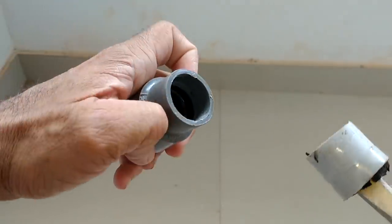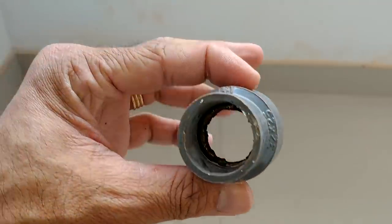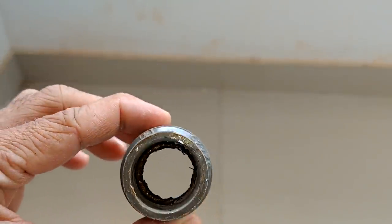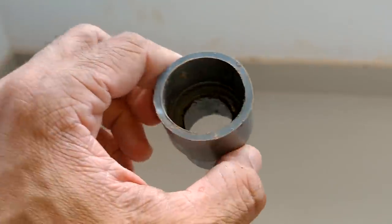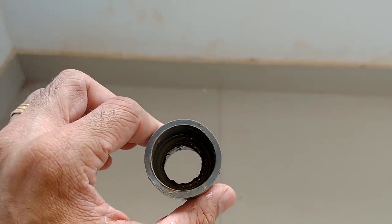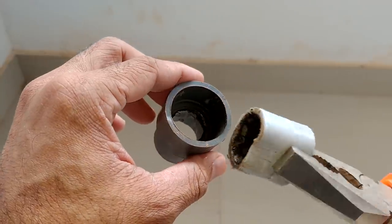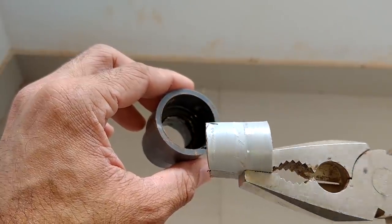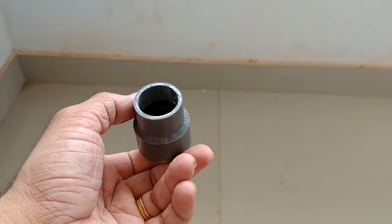If you choose the type, you can check it. If you use the method you can make it cool. If you have a simple method, I will be able to get the fittings in the next video. Bye!